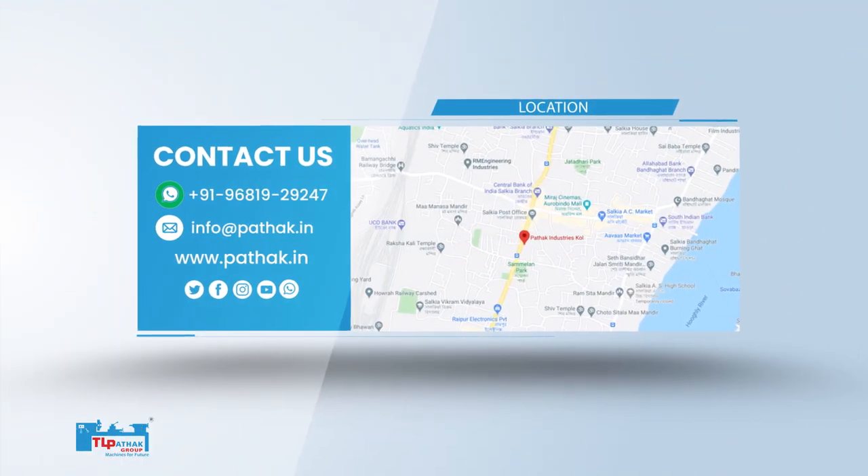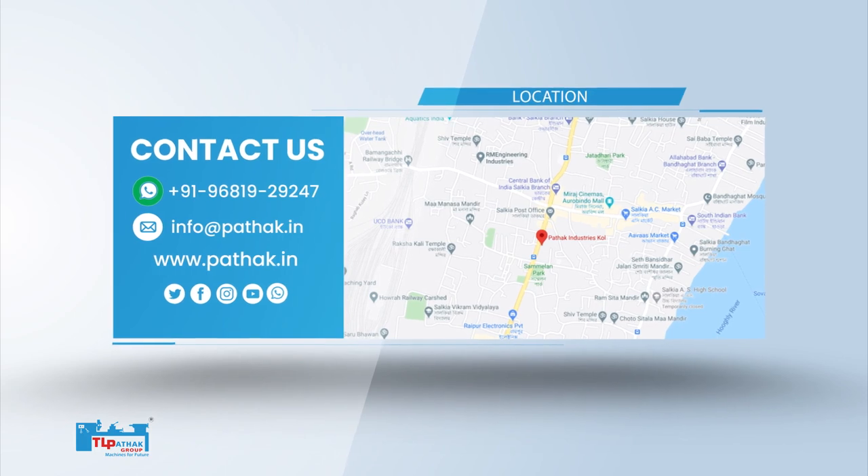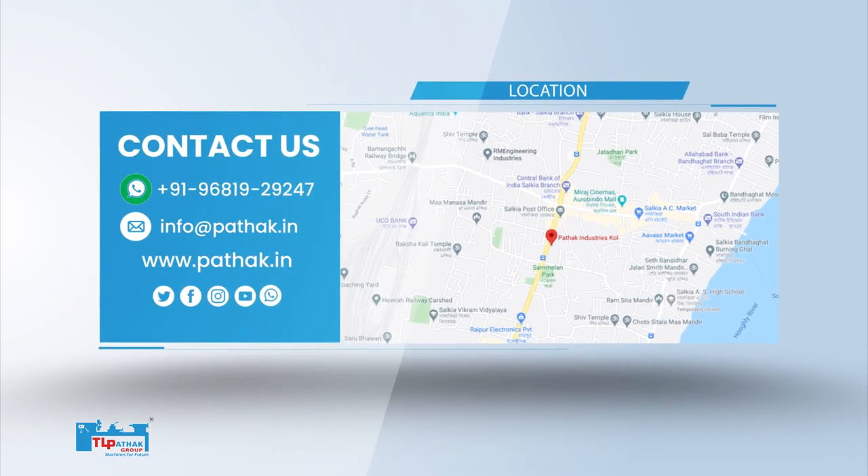For more information about the machine, contact us on WhatsApp or visit our website at www.pathak.in.